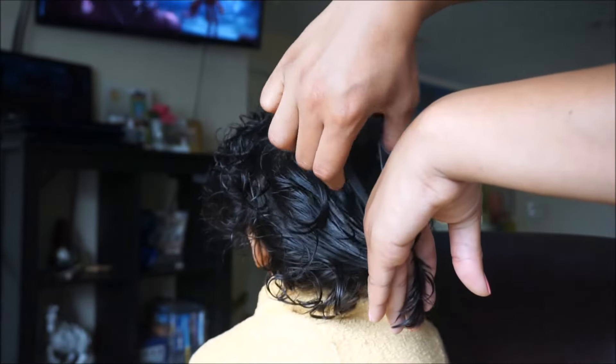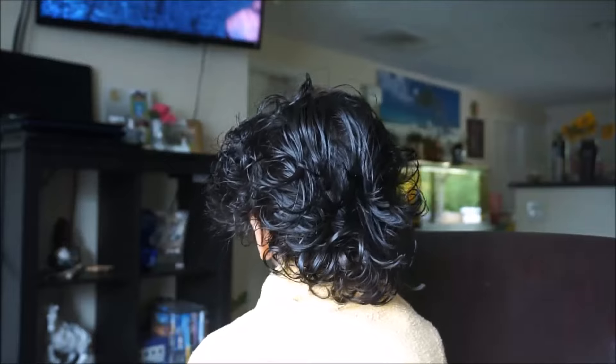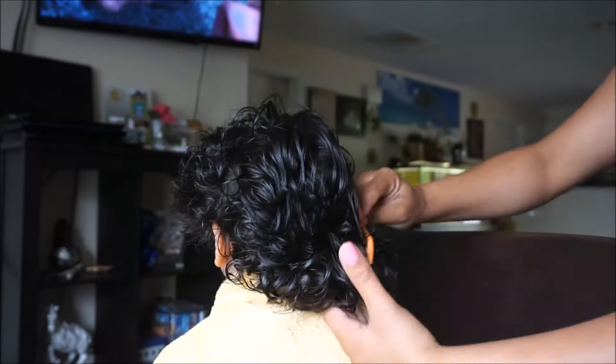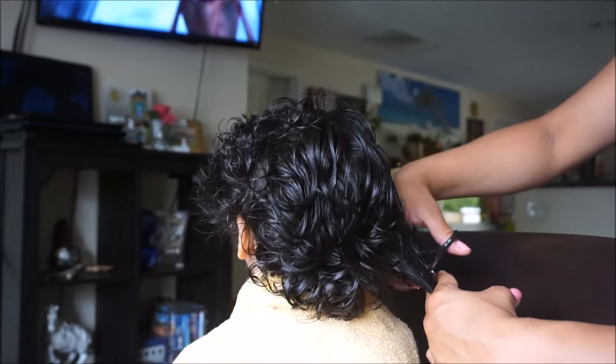Again, you want to make sure you are cutting in a diagonal motion so that you have shorter curls on the top and longer curls on the bottom — that's how you get that curly fro look.